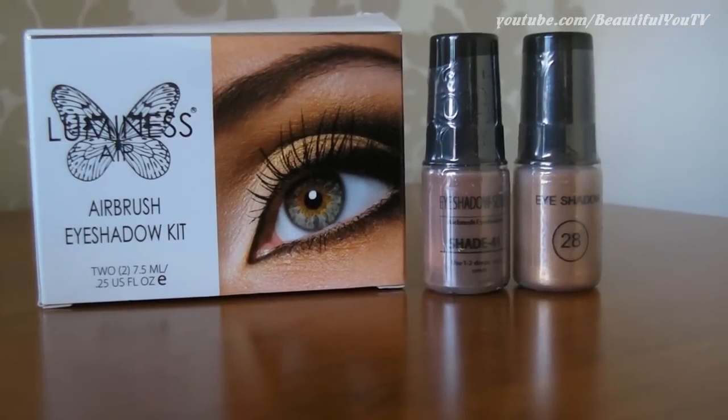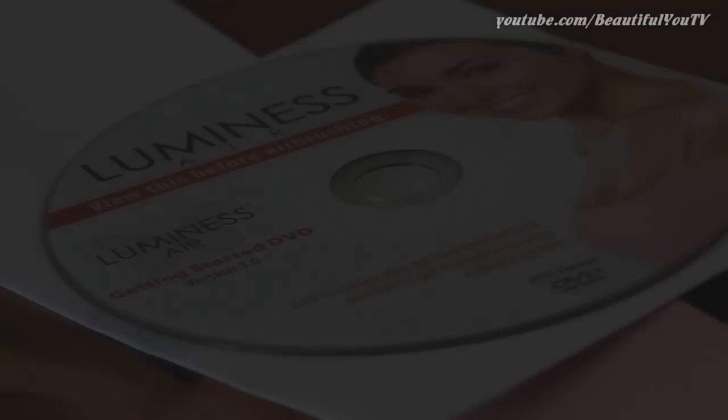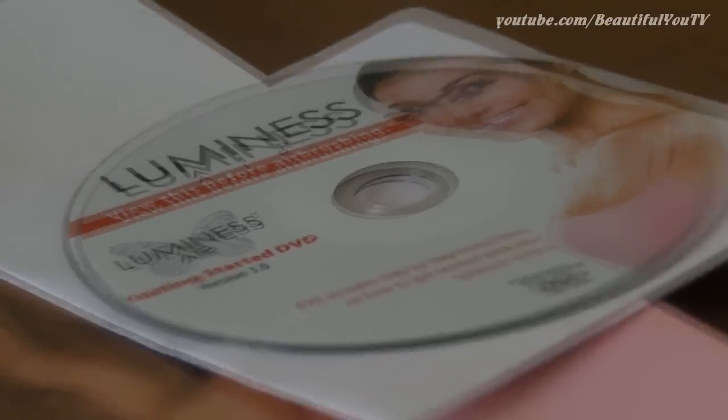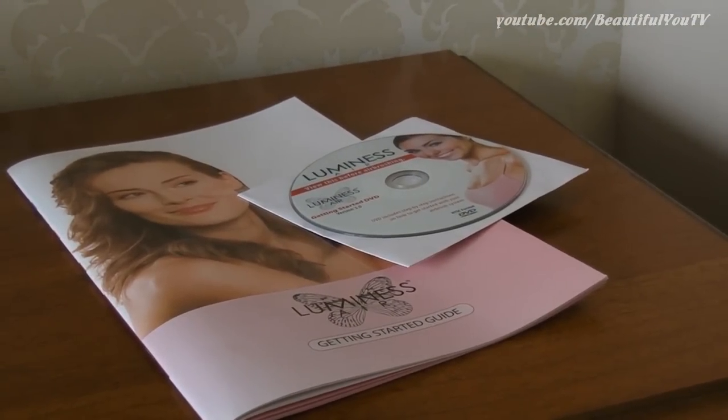Besides that, I was also sent the neutral eye shadow kit. All this comes together with instructions and a CD so that everything becomes simple and clear once you check it out.